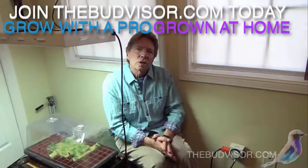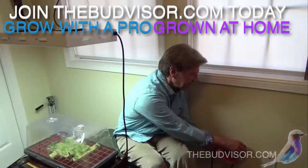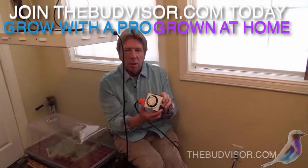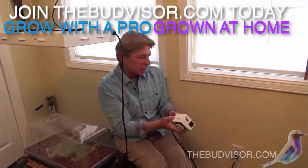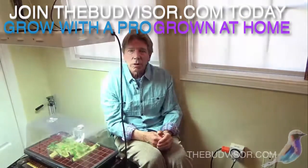The Bud Visor is back. I wanted to show you how to hang lights and a little bit about our system. This is a timer that is connected to that light, and I'm going to show you how you're going to hook these up.